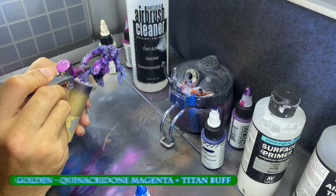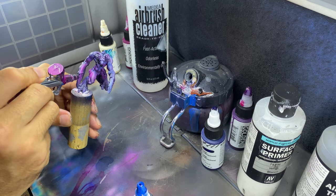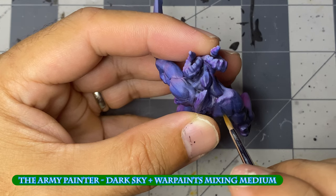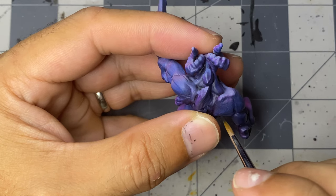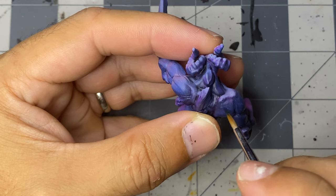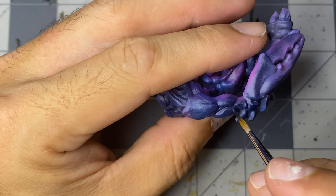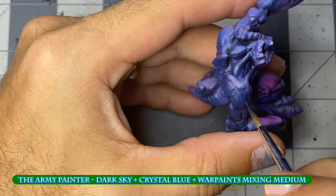Before heading inside to start the brushwork, I go back and fix any highlights I may have marred with overspray from the shadows. For the blue side, I'll be adding layer highlights, making sure to only brighten the back or blue painted areas slightly. I'll be doing this in three phases: starting with multiple thin passes of dark sky, then a mix of dark sky with crystal blue, and finally ending with crystal blue.